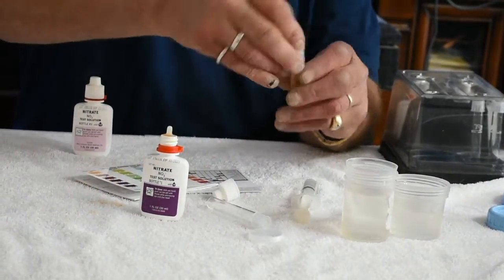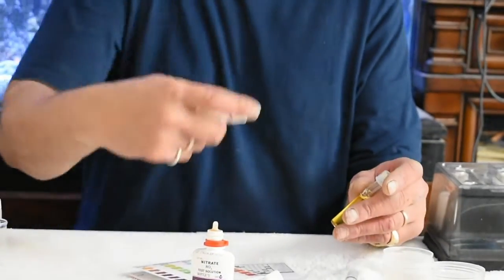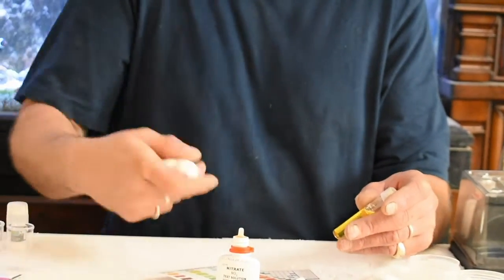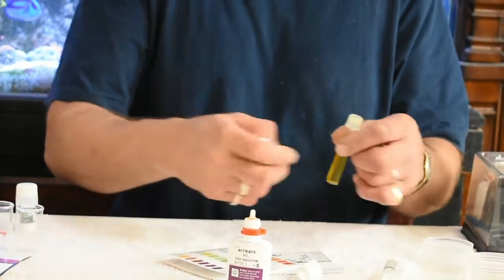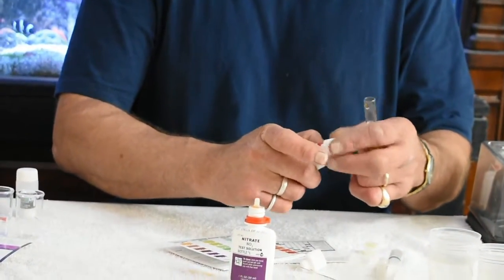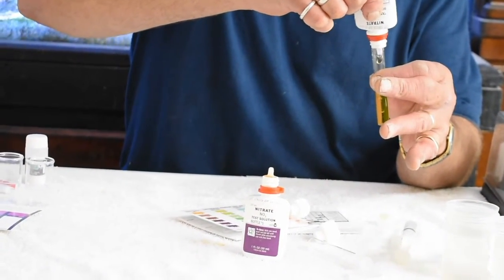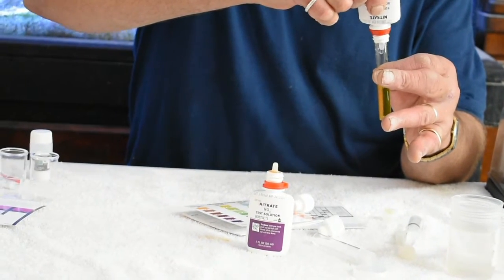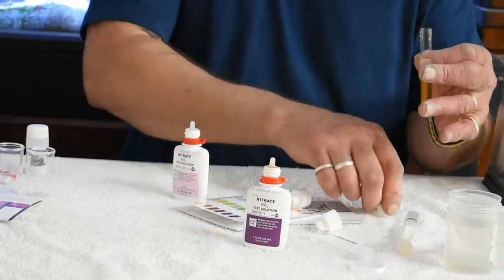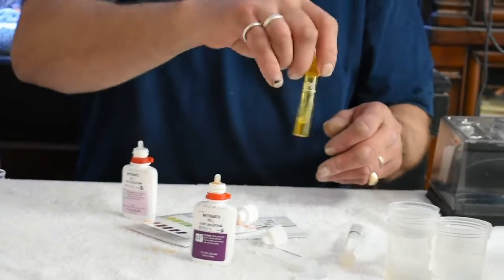Now we're going to cap that and mix that. You're supposed to shake this bottle here for thirty seconds or so. Ten more drops, and then we're supposed to mix that up really good and give it about three minutes or so.